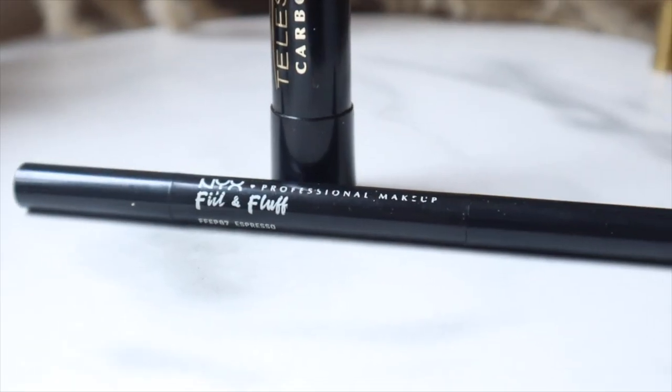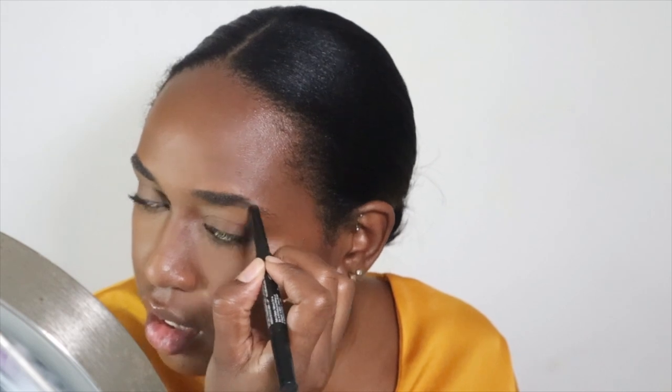Look how good my eyelashes look! Now I'm going to brush out any powder from my brows and quickly fill them in with the NYX Fill and Fluff Eyebrow Pencil. My focus when doing my eyebrows for this look is really just the tail and the part where I'm losing hair from my eyebrow. I just fill in those areas, lightly go over the front, then brush it out again to keep it looking natural. The whole vibe is natural.